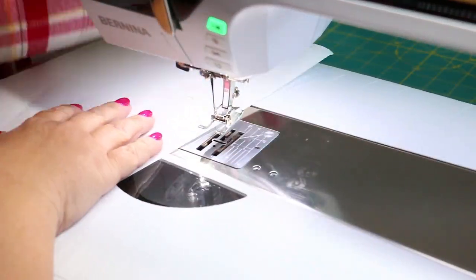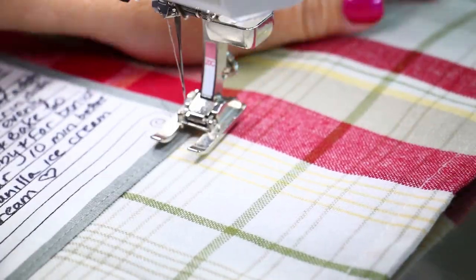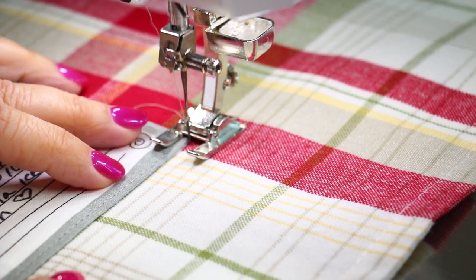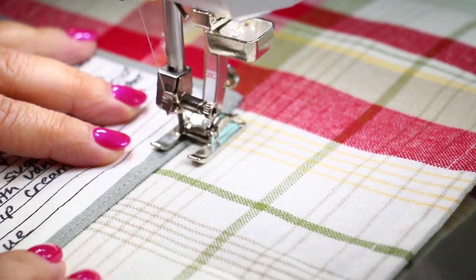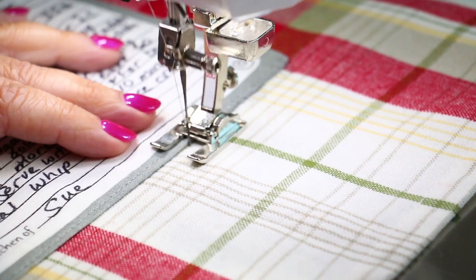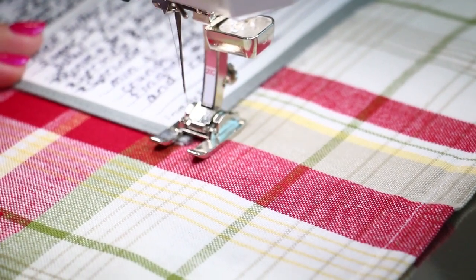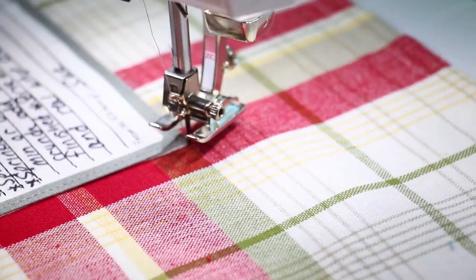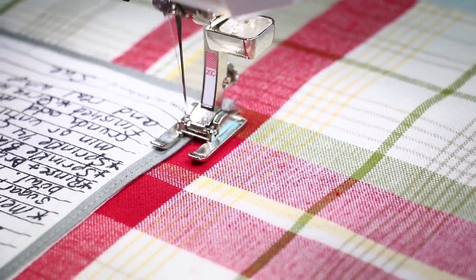Again, two layers of tearaway stabilizer, and we're going to start in one of the corners. I always like to start in the lower right-hand corner. Sink the needle right directly into the corner of the recipe patch — you'll notice that some of the stitching is going to be on the towel whereas the rest of it is going to be on the recipe patch, holding it nice and secure. Once you get to the other end, sink your needle into the very corner, pivot your material, and continue stitching on to the next side. It's really that easy.